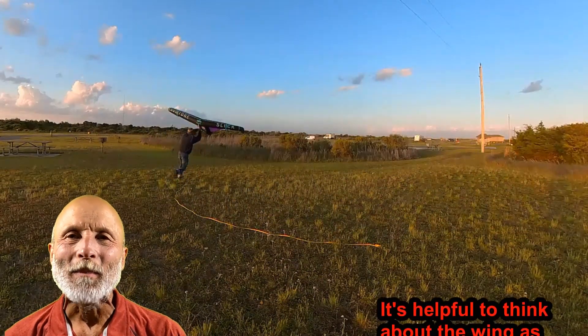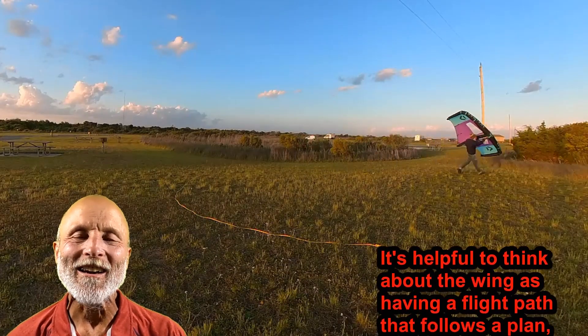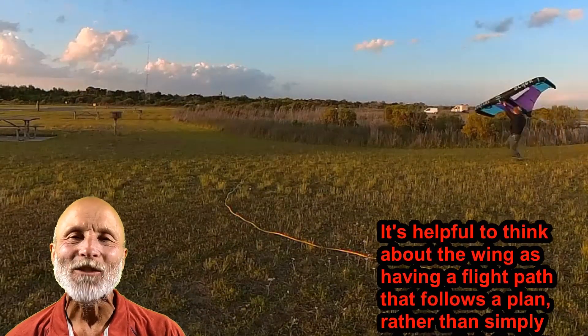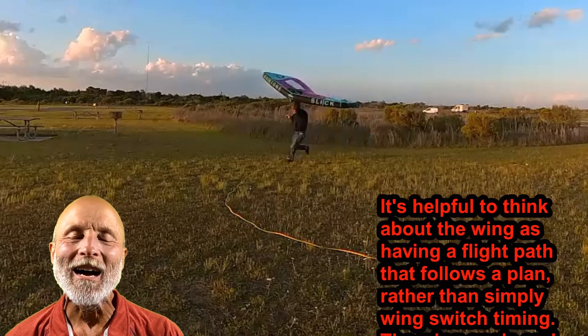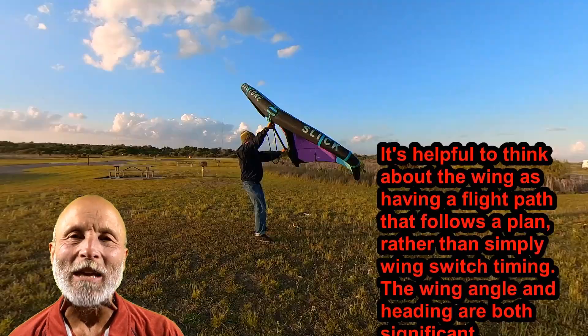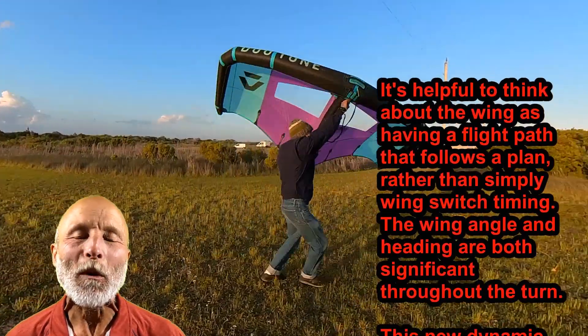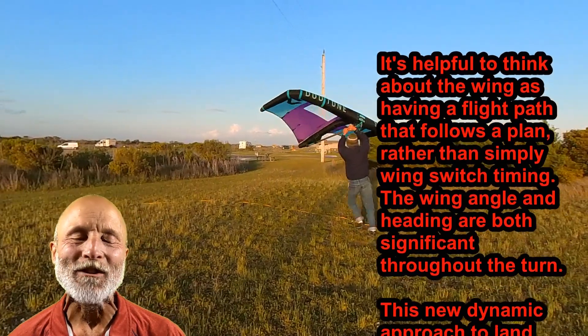This idea is so simple but it's so much fun and so beneficial that you have to give it a try as soon as you get a chance, especially if you're still working on your jibe or tack. For those of you that live in a landlocked location or somewhere it's still too cold to get out on the water, this is a perfect way to practice your transitions.